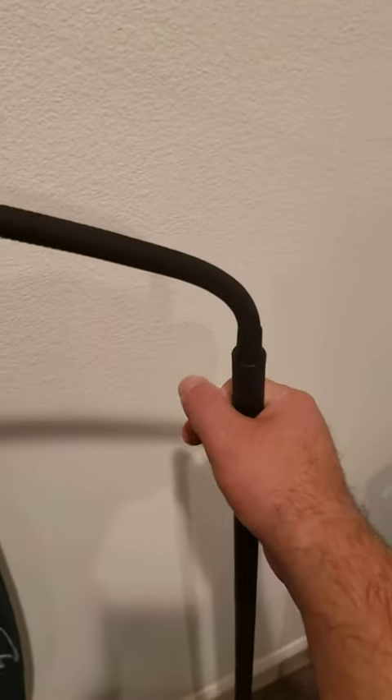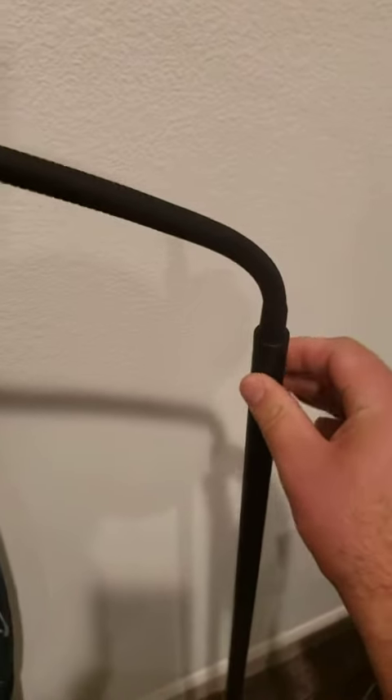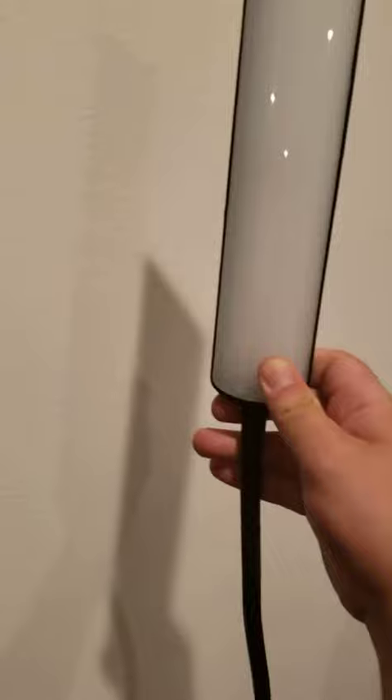It's also very thin. I don't know the diameter, but it's pretty thin actually. I think it stands about 5 feet tall.